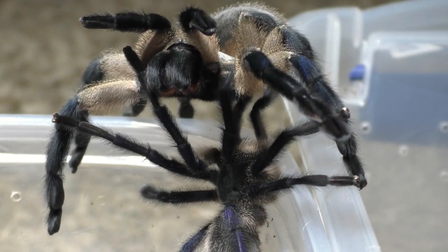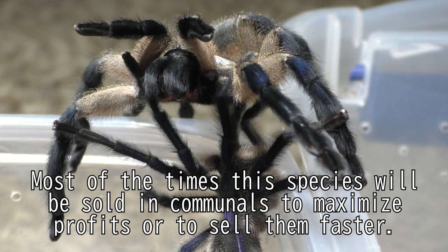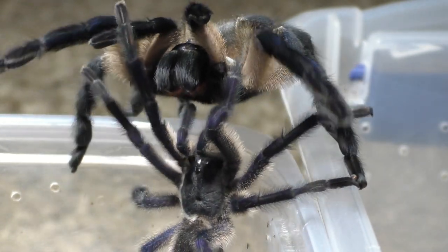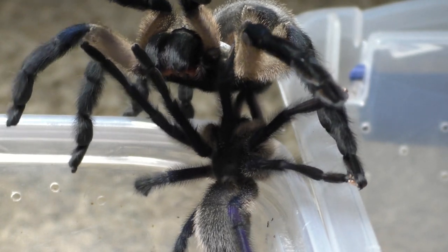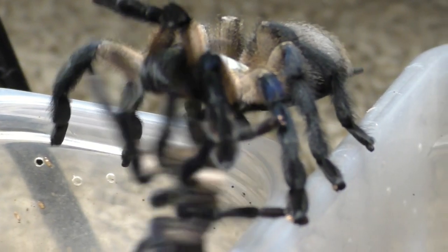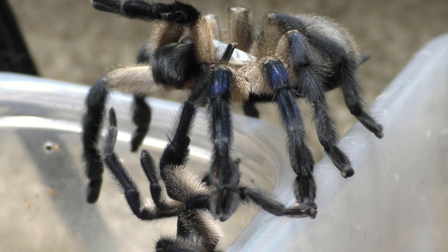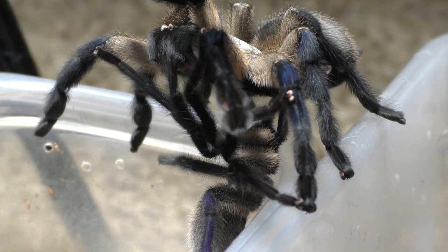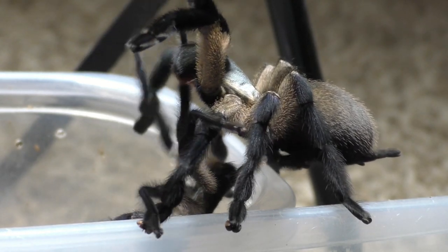If you're just selling slings of this species, technically an inch and a half or smaller, it's kind of difficult to sell them unless you're selling these in batches as a communal. What I do is whenever I hatch an egg sack of M. balfouri, I keep a percentage for holdback and raise those slings up to about 2 inches in leg span before selling them off, because their blue coloration doesn't typically kick in until about the inch and a half to 2 inch mark. When you're trying to sell a spider that looks dull in color, it's very hard to convince people to buy them.